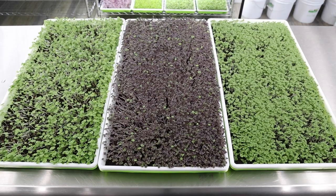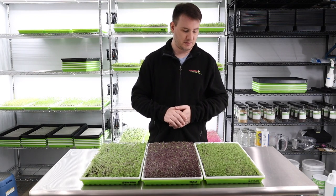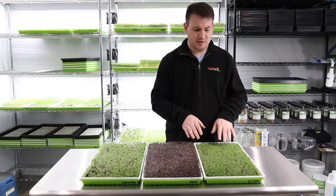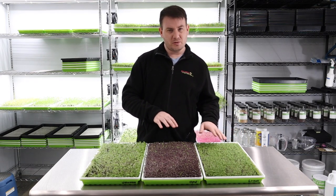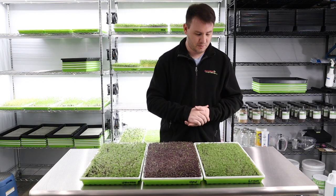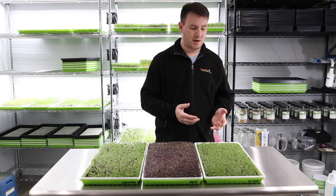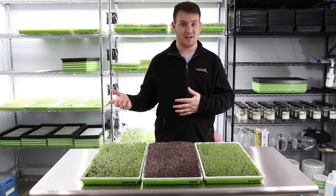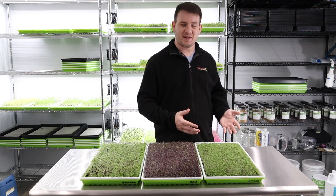The opal basil I think is one of the best here — it's so full and fluffy and looks absolutely great. I would 100% give this to a restaurant looking like this. The lemon basil has a few little gaps but it will actually fill out over the next few days if you let it continue to grow. It's pretty much on par with the opal basil. I can actually smell the lemon from here. The lemon basil actually has almost like a black licorice scent, and a little bit of that black licorice hint when you taste it — but not in a bad way.